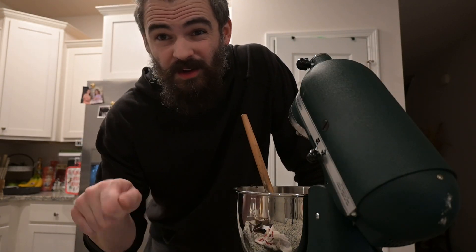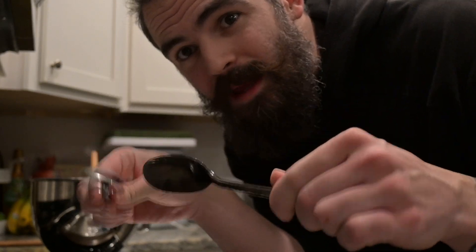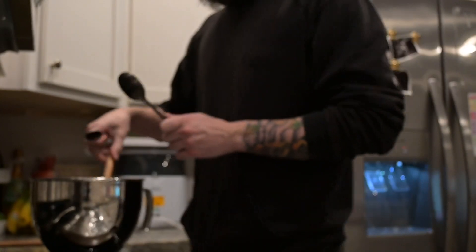We're just going to scoop them onto a pan — no need to roll them into little balls, just have fun with it. My favorite spooning-scooping method: you don't need a fancy scoop or anything like that, just get in there.